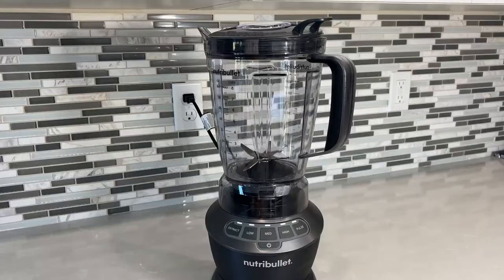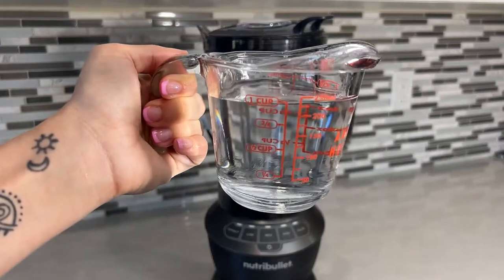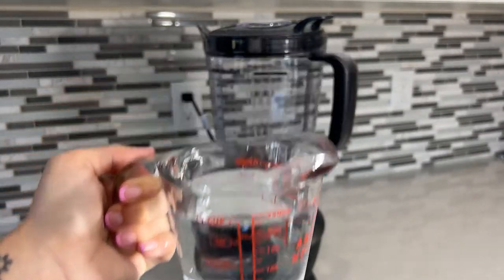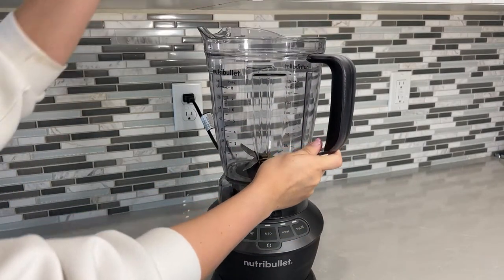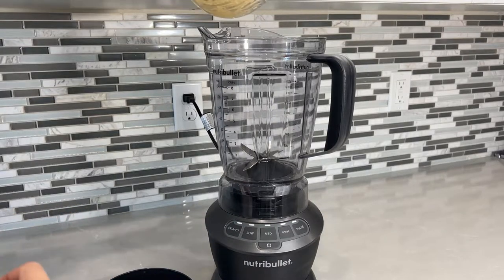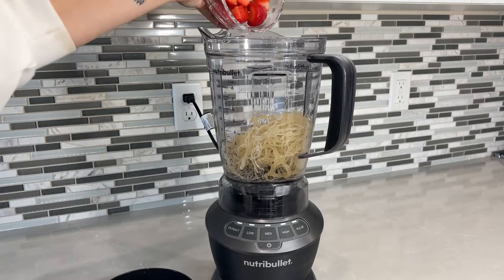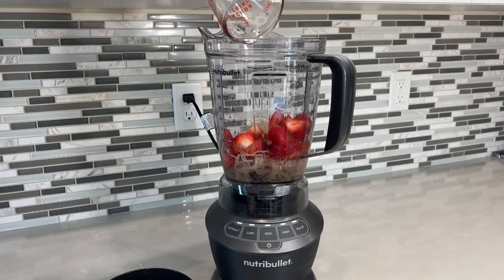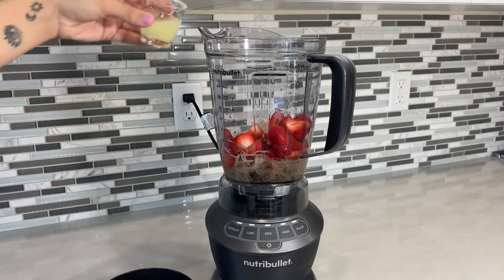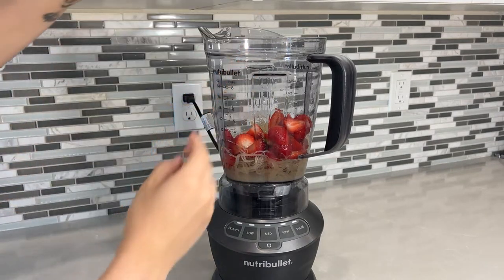Make sure your strawberries are diced up, your sea moss is ready to go, and you have separated about one cup of water. If you're like me, you like to add a little bit of lemon juice for flavor as well. Some people don't even add fruits to their sea moss gel — they'll just put a little bit of lemon juice because it takes away some of that salty flavor — but I like having my tropical flavors. So we're going to combine all of our ingredients together and, of course, a dash of lemon juice for me, and we're ready to start blending.